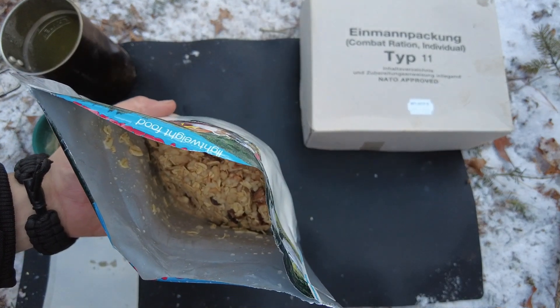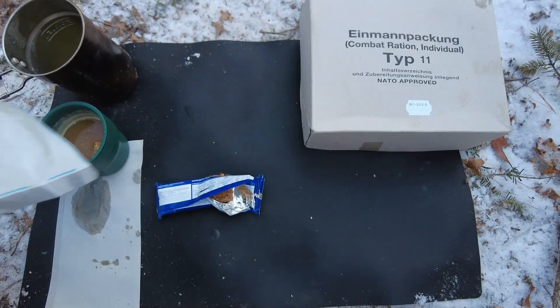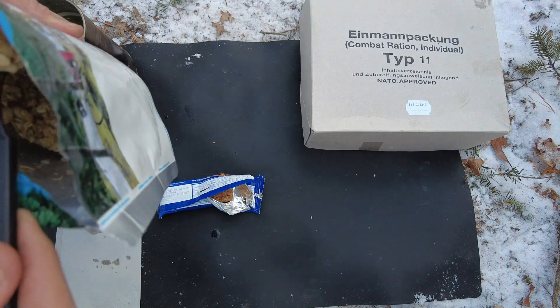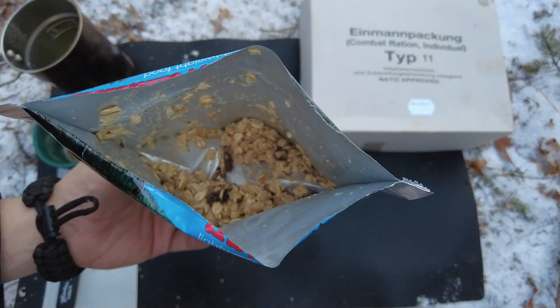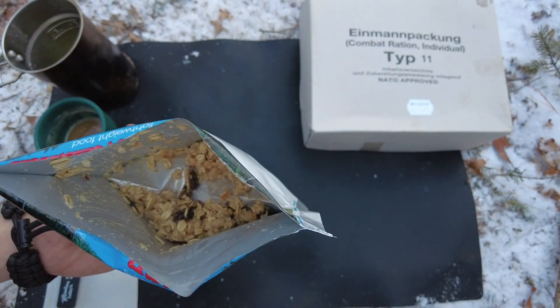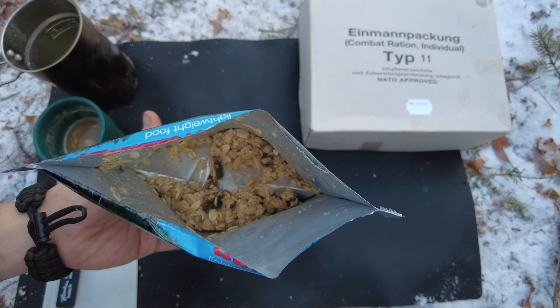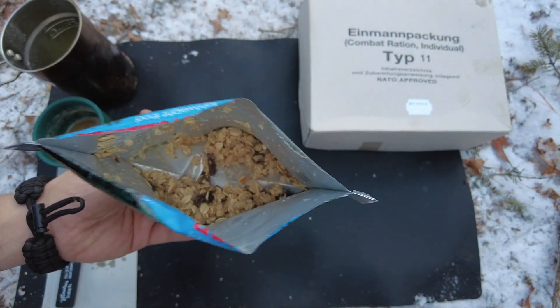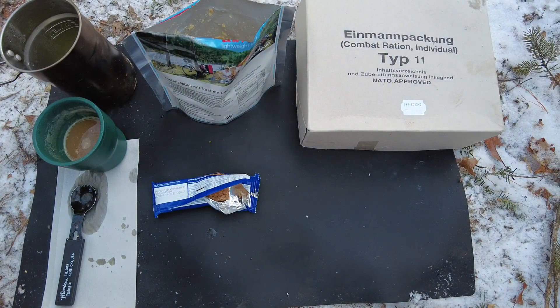Time to try out the muesli — it's very hearty looking. I'm very impressed with all these mains. This muesli is very hearty — it has big chunks of fruit, lots of granola, lots of grains. Overall very, very hearty meal and very enjoyable. All the flavors have been spot on. Another fantastic meal from this German combat ration individual Type 11. I'm going to go ahead and finish this up and we'll talk more in final thoughts.